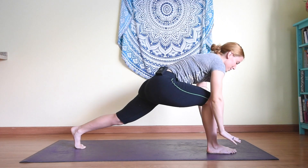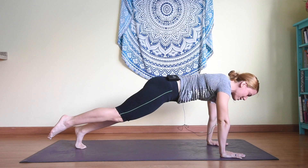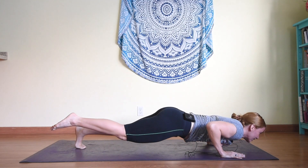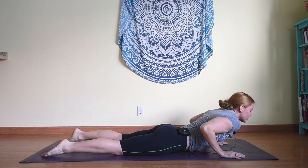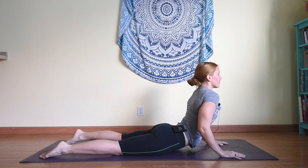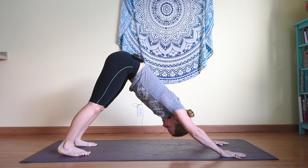Exhale bringing hands to the mat. Now we're going to do something a little bit tricky — bring your foot back, move into plank keeping your right foot up, and see if you can chaturanga down keeping that right foot up until you come to the ground. Then moving into sphinx, cobra, or upward facing dog, whatever you feel ready for. Tuck the toes, moving into downward facing dog.